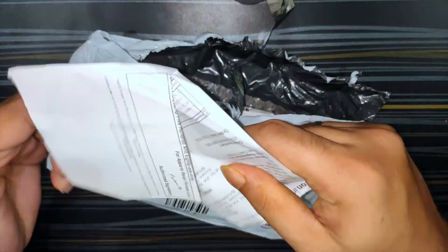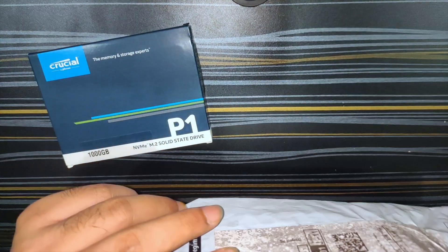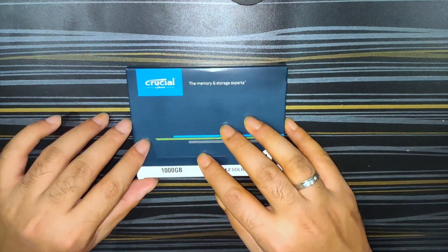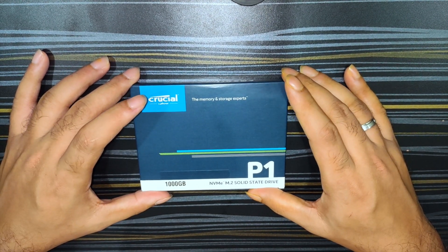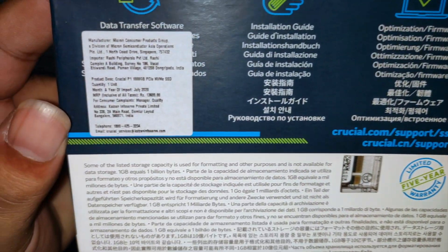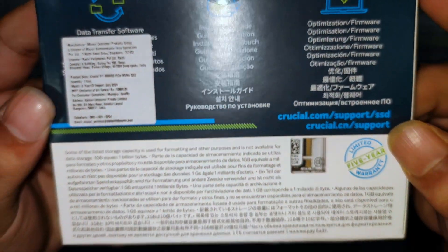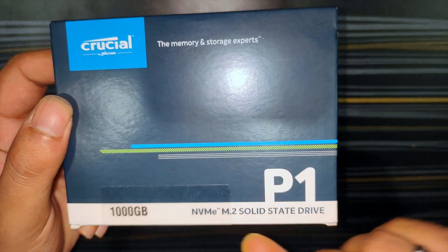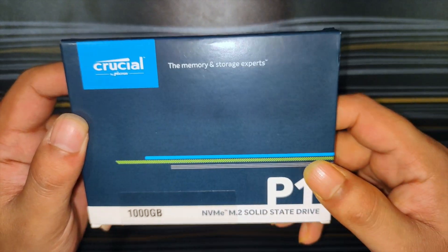In the packaging we get a bill — let's keep that aside — and the SSD; there's nothing else in the packet. As you guys can see, this is the Crucial P1 NVMe M.2 solid-state drive. The price on the back of the box is 13,600 rupees, but I got it from Amazon at 10,500 rupees. I'll be adding the link to the product in the description below. This is the 1 TB NVMe M.2 solid-state drive.